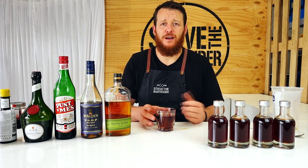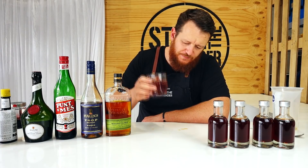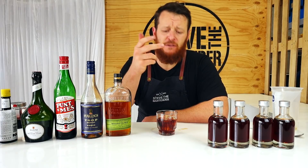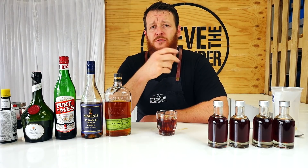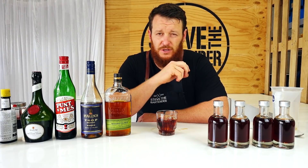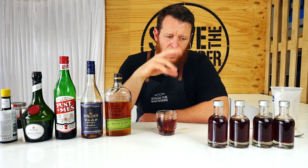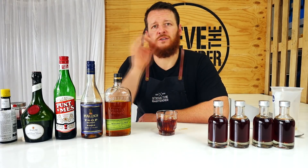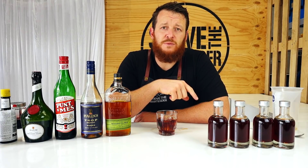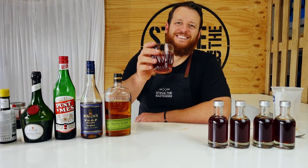So there you have a Vieux Carré — cheers! Beautiful flavour, getting the spices coming through and some hints of floral notes from the Peychaud's. Obviously I've only just poured it on ice so it hasn't had time to chill down, but when it comes straight from the fridge that is going to be one delicious drink. Check out the link below for other recipes perfect for New Year's Eve — I'll see you soon for another cocktail video, cheers!